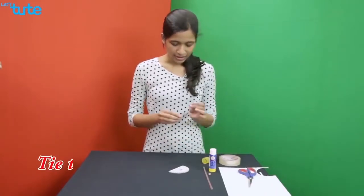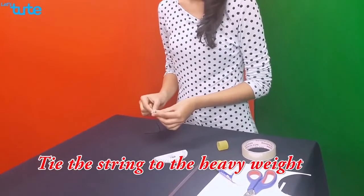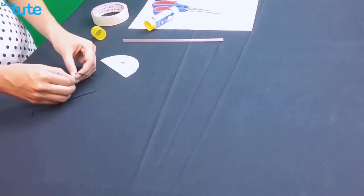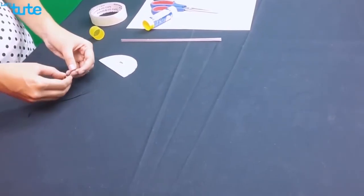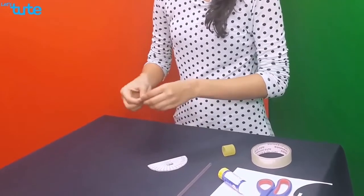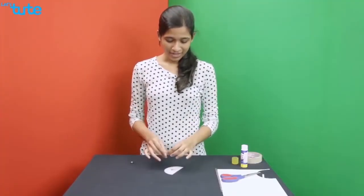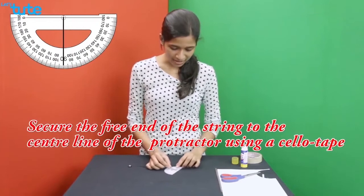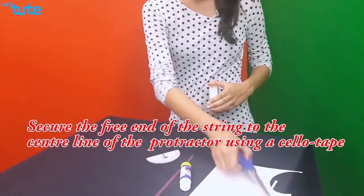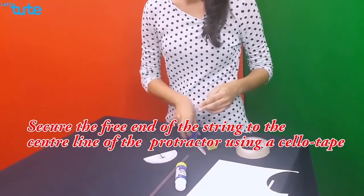Once this is done, take the string and the heavy weight and tie the heavy weight to the string. Make sure it is tight enough so that the heavy weight won't fall off. Then take the free end of the string and place it on the center line of the protractor, and secure it using sellotape.